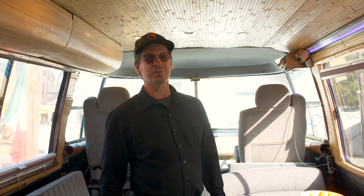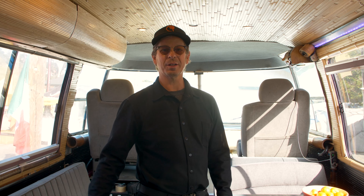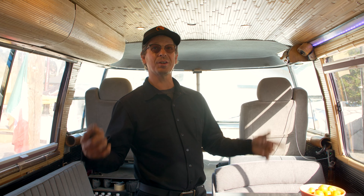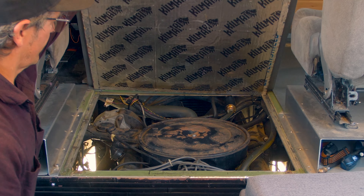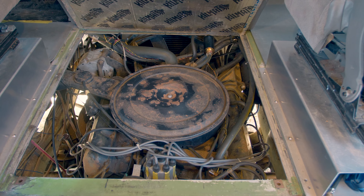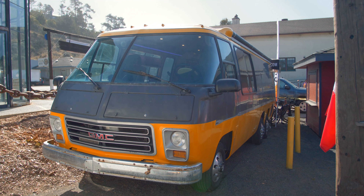It was a former photo studio — never actually a motor home — so I had to do all the plumbing, electrical, and obviously the interior. We installed these windows from another motor home. It's powered by an Oldsmobile Toronado 455 cubic inch motor that drives the front wheels. The rear wheels are tandem and have airbags so you can change the ride height.